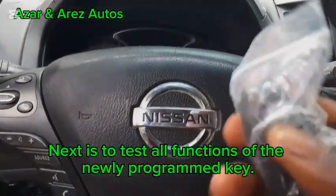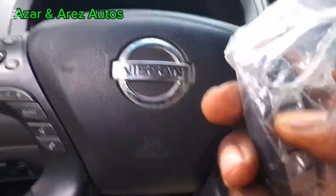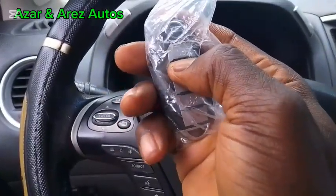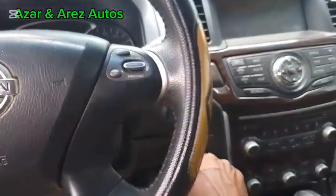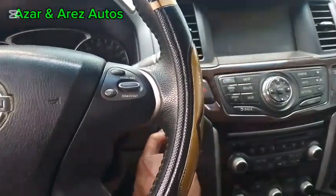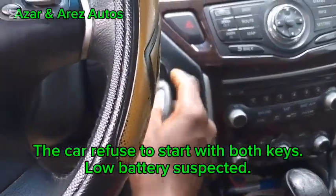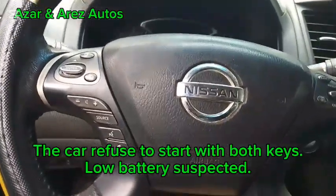I will test the key. It seems like the battery — we're having issues with the battery.